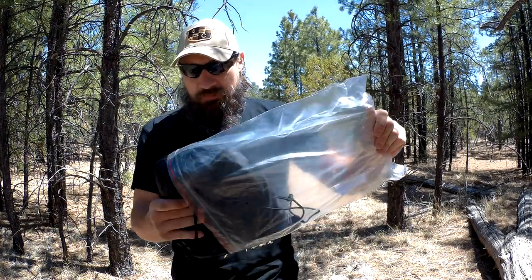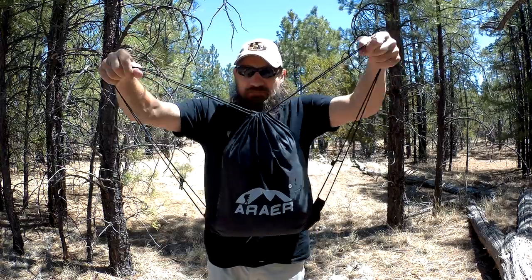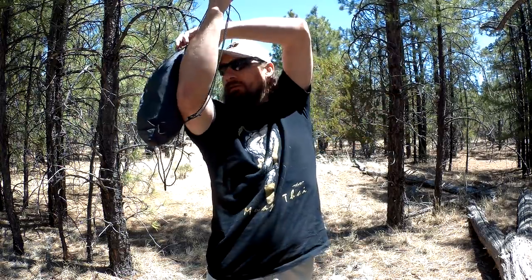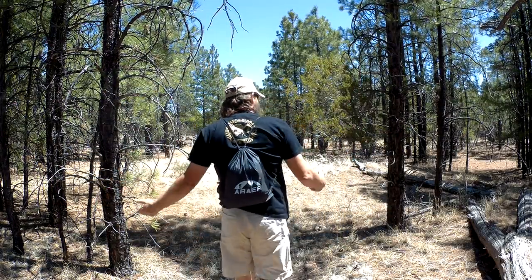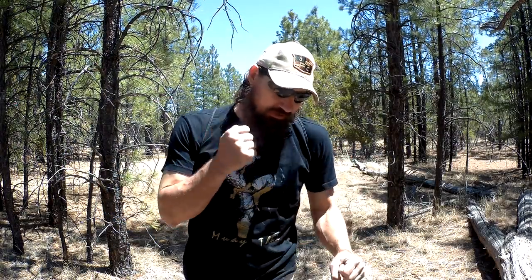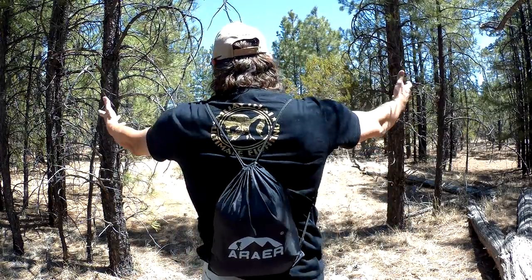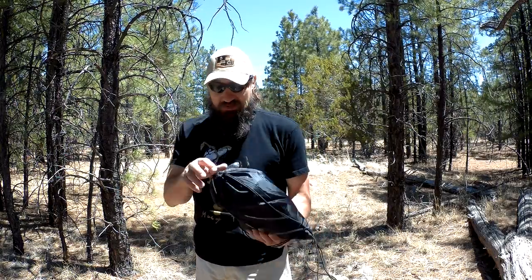When I first opened the package, I noticed it comes in a very nice bag. The bag has straps on the side so it can be worn almost like a backpack — so if you want to hike in, you have your hammock with you. Instead of just a drawstring they gave you shoulder strap options, which I thought was super cool. It fits real good on the back and it's not heavy at all.